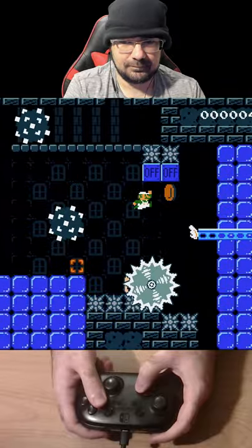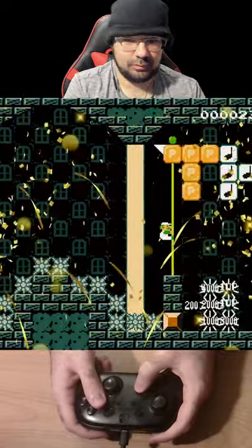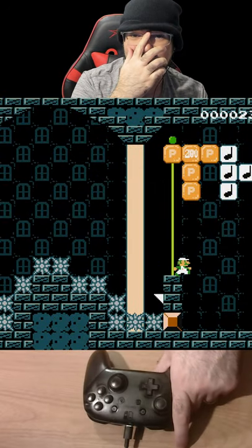There we go. So far this looks like a pretty good level. Ooh! I almost fell off that before I got my jump off.